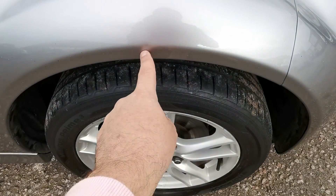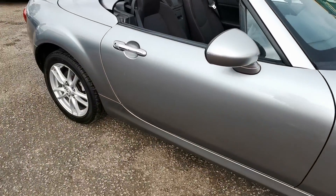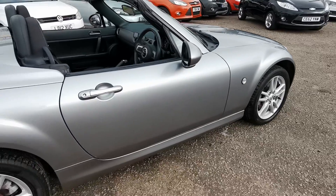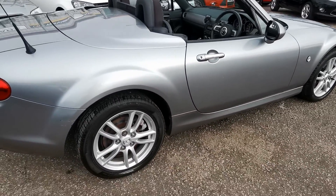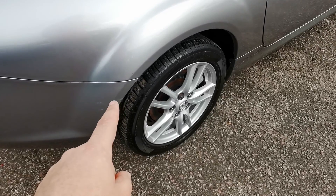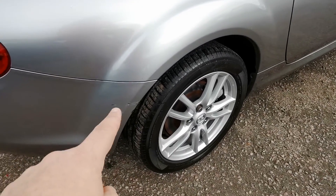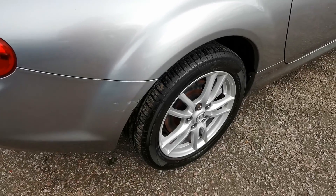Tiny little dent here on the front arch. There's a little scuff just here as well. I'm going to get the correct colour touch-up stick and make that look a lot nicer than it does now, just for complete transparency. That's what it started off looking like.